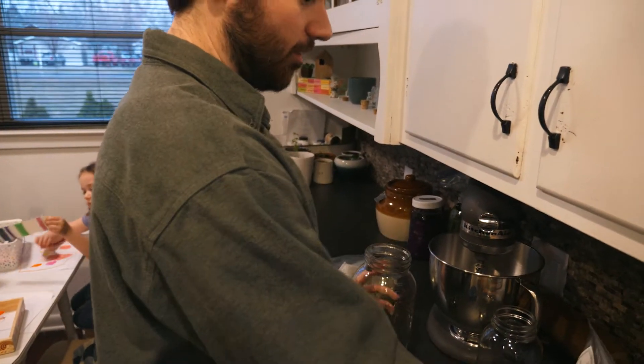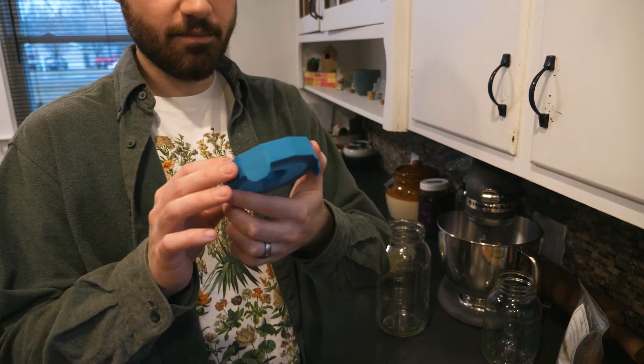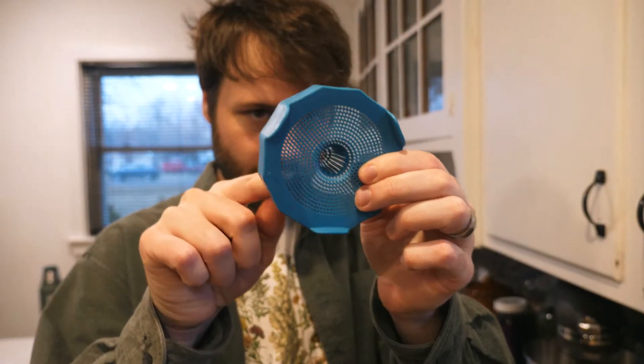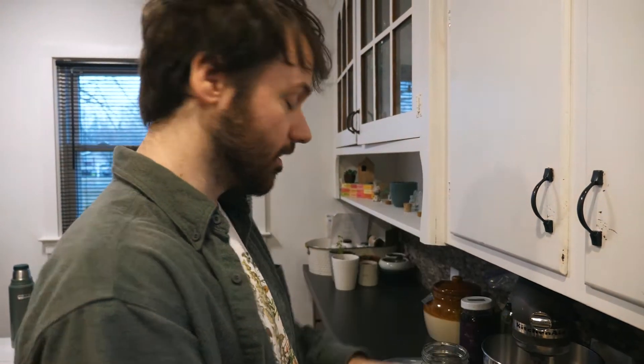For the half-gallon I'm doing four tablespoons of seeds, so I'm just doubling it. We've got these wide-mouth filters — there are holes in them because you need the water to come out but you want the seeds to stay in.